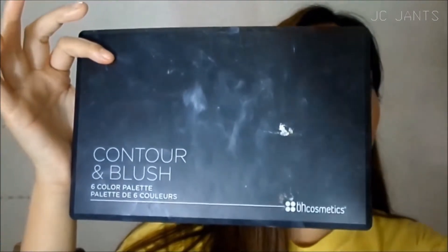Now I'm using the e.l.f. Cream Blush and Contour Palette. I love this — it's really nice and gives me that glowing look. Now I'm using my BH Cosmetics six color contour and blush palette to highlight and contour my cheeks.